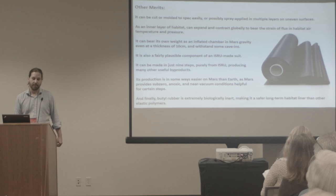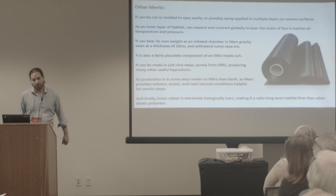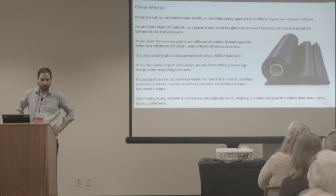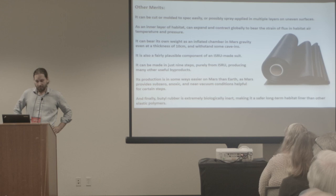Other merits: it can be cut or molded to spec easily, possibly spray-applied in multiple layers on uneven surfaces. As an inner layer of habitat, it can expand and contract globally to bear the strain of flux in the habitat's air temperature and pressure — otherwise you have to build a lung into your complex. A lung is a highly localized and specialized piece of a complex and functions variably well depending on where the problem originates relative to the lung in the system. This system does not have that problem.